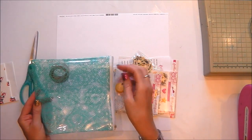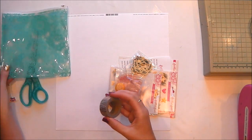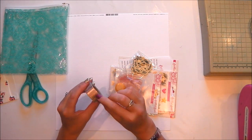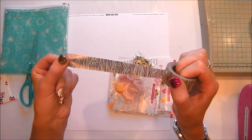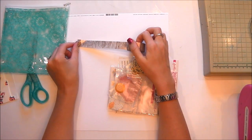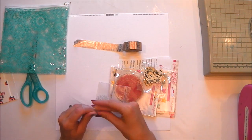I thought I'd start off by walking you through the new Freckled Fawn August embellishment kit. This is the first time I've used this kit so I'm just going to show it to you. That is gorgeous - rose gold wood grain foiled washi tape, it is absolutely stunning.